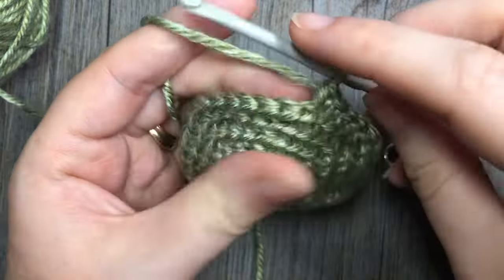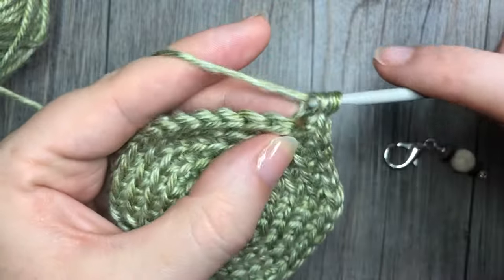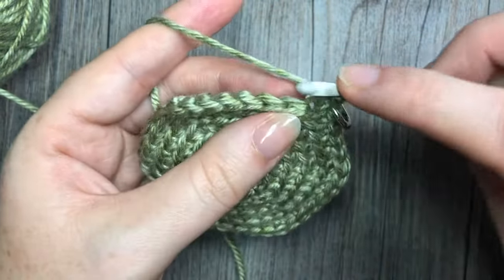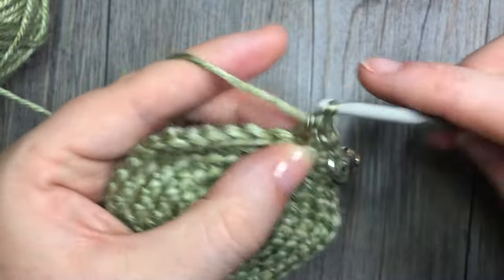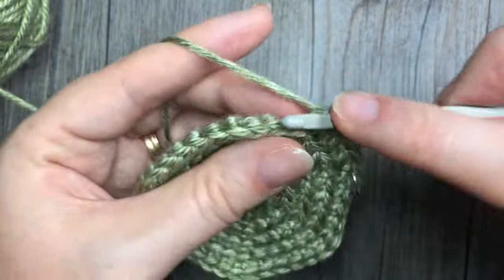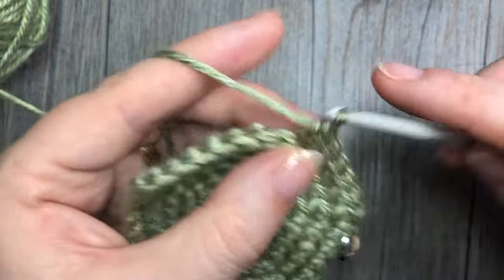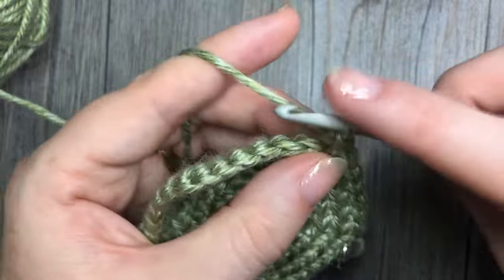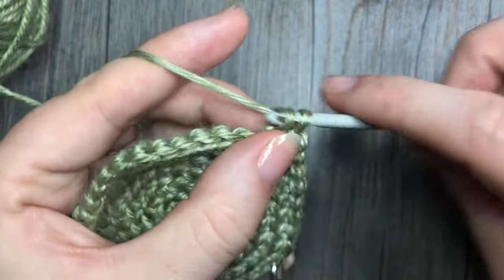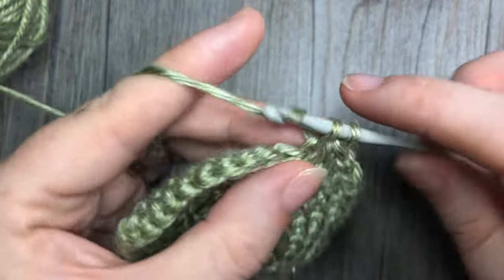For round seven you're going to work two single crochet stitches in the first stitch, followed by one single crochet in each of the next five. Repeat — two single crochet in the next stitch, one in each of the next five — all the way around. At the end of this round you're going to have a total of 42 stitches.